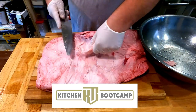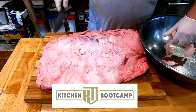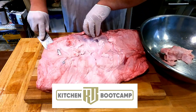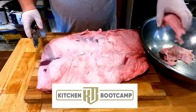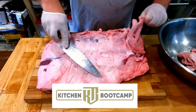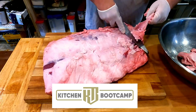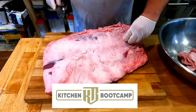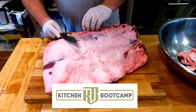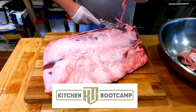With all ribeyes, we are looking for about an 85% yield. I have already pre-weighed this one out. This is what we call a 13 down, meaning it is under 13 pounds. A 13 and up, like if you're doing prime rib, means you'll get a nice thinner steak with more plate coverage. I like the downs because I like a nice thick cut steak. This one is 12.8 pounds, just under the 13 threshold.